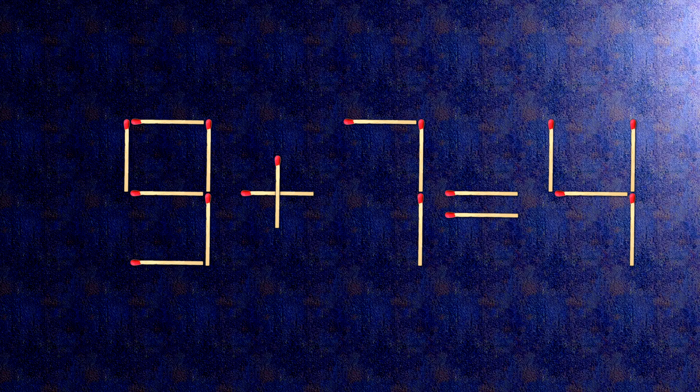How this puzzle is solved: all we need to do is move this match right here. When we check the condition, minus 3 plus 7 is 4.